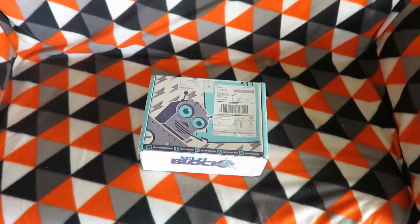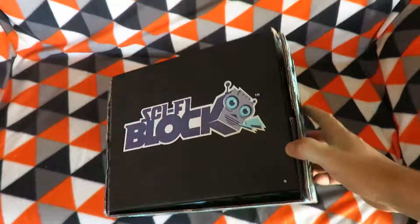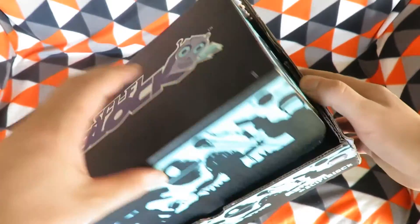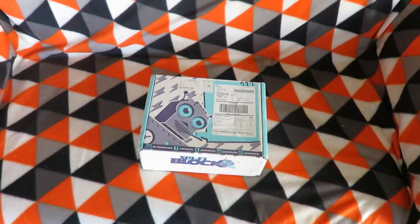Hey y'all, I'm Nitro7 and today I'll be unboxing the December 2016 Sci-Fi Block. In the new block they've gone back to the old box style — it's a new one, but I actually prefer the new box style to the old one. So let's get underway and see what the December 2016 Sci-Fi Block has in store for us.